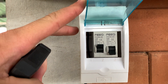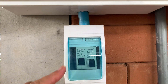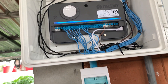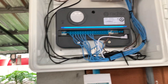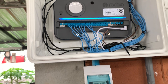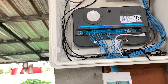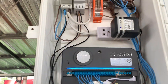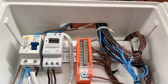We've also put in another fail-safe: this little switch here is a transfer bypass switch, so we can actually bypass the controller and connect directly to the main pump. That means we can run the pump without turning on the sprinklers, for when we need to water manually.